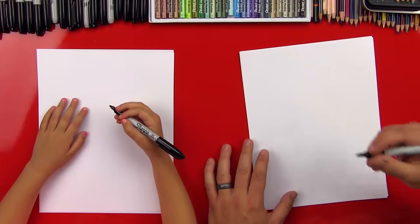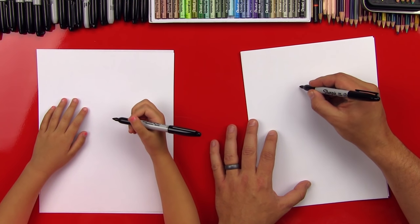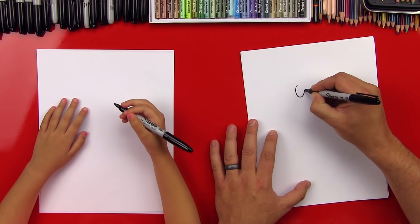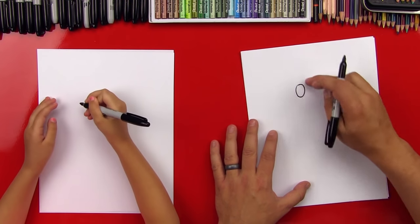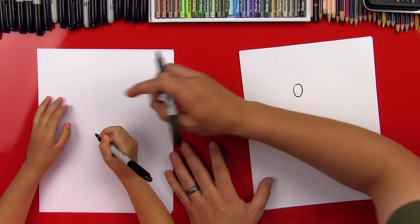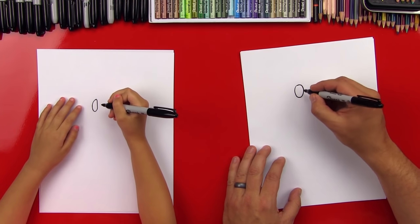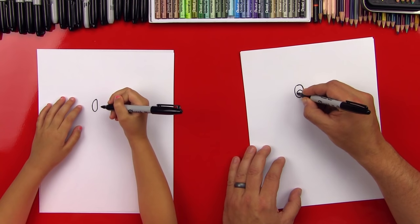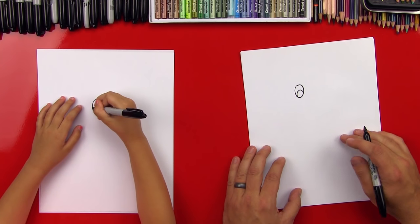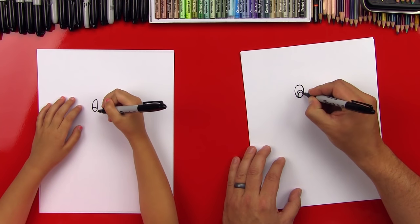Alright, you ready to start? Okay, Hats, first little step. We're going to draw her eye and it's going to be an oval right in the middle of the paper. It's a pretty good size oval and this is going to be one of her eyes. So we'll draw it right here in the middle. We'll draw a little oval right there. And then we're going to draw her pupil and we'll draw a little upside down U. Then we'll draw another upside down U inside of that and color that one in.